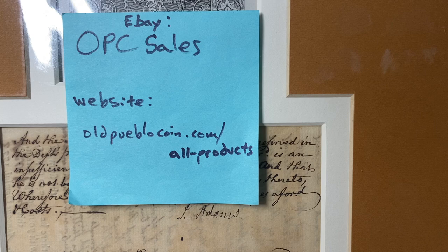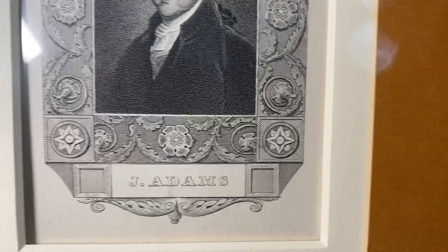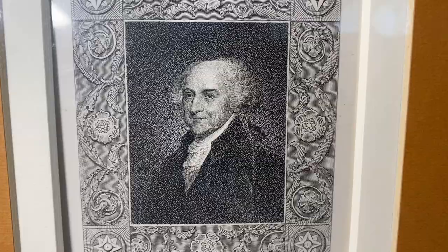Hey guys, it's Ben the Coin Geek at Old Pueblo Coin, and today I have for you a couple of my favorite things. This is President John Adams, and this is from an old, probably period piece — something from the late 1700s, early 1800s — this engraving.